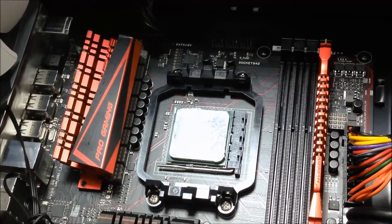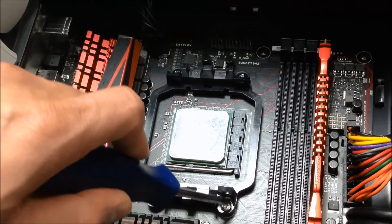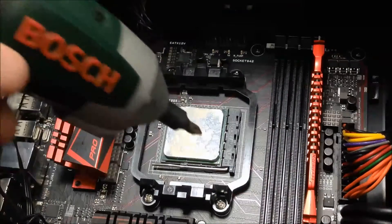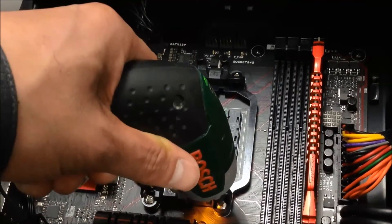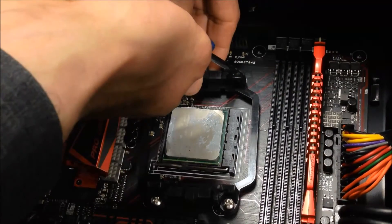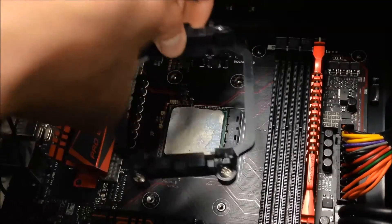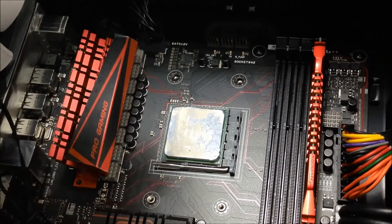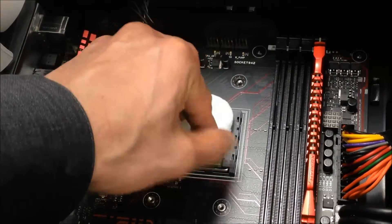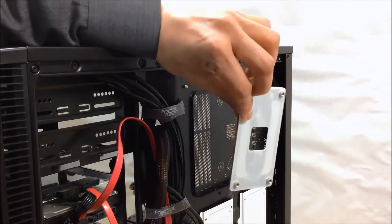Thermal paste which we need to wipe off - and the CPU is down there. You can put the stock cooler to the side. Step 2: we need to undo these screws - 1, 2, 3, 4. Remove the stock bracket and put that aside. Now would be a good time to give the thermal paste a good wipe. There you go - the stock backplate can come off. Put it to the side.